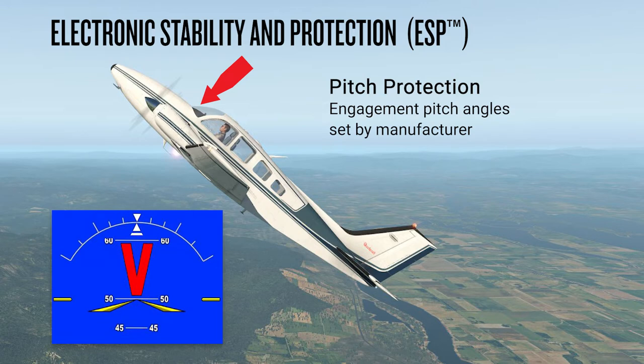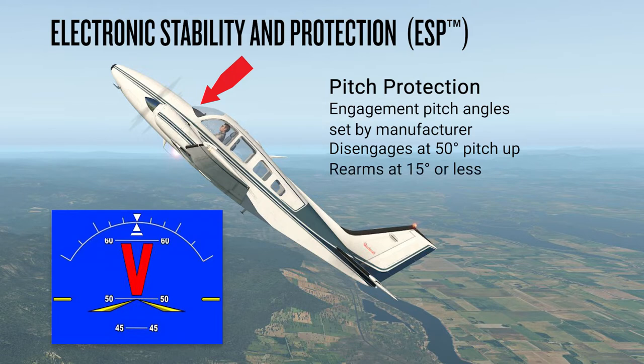If the pitch attitude exceeds the maximum engagement limit of 50 degrees nose up, ESP will disengage, allowing for recovery from the unusual attitude without control force resistance. Once the aircraft is once again in the 20 to 50 degree pitch range, ESP re-engages until the pitch is less than 15 degrees, at which point ESP will disengage. Again, if you apply control movement in the same direction as ESP, the ESP corrective force will be removed.